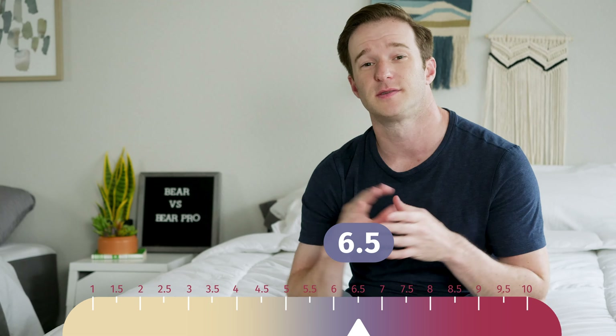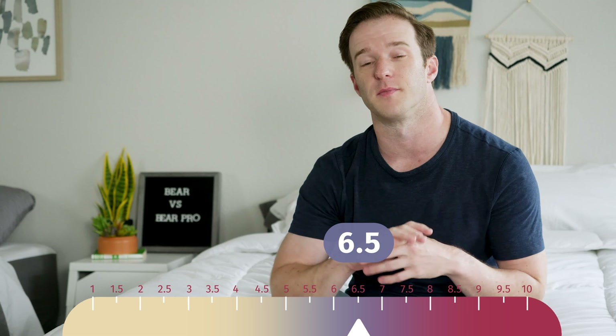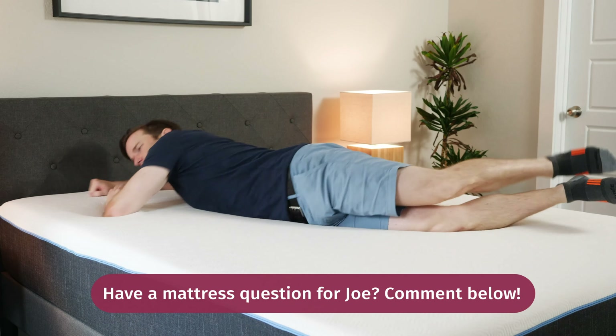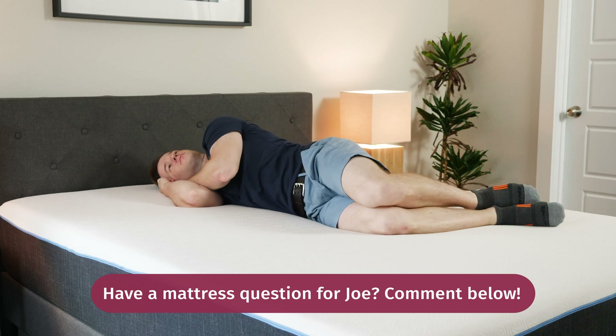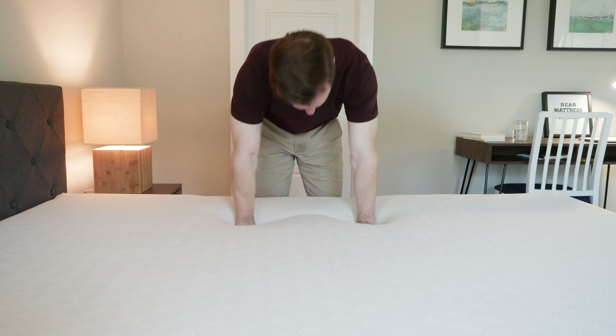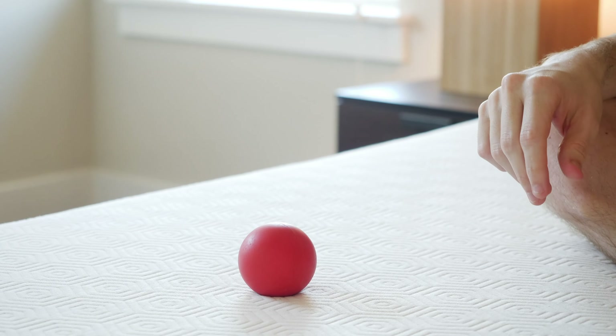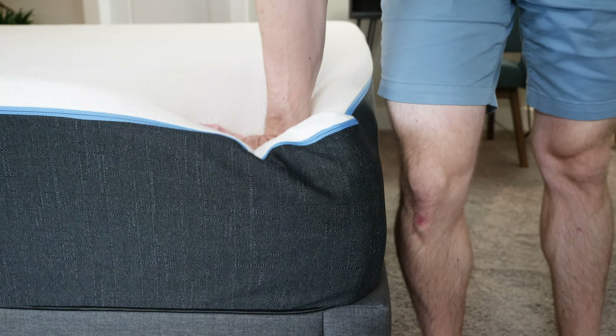Now let's talk about differences in firmness and feel. I put these mattresses at about a 6.5 out of 10 — I think they're about the exact same firmness, and most people would agree they're generally in the same range. The feel overall is pretty similar as well: memory foam on both, you sink in just a little bit but not too much, so a balanced foam feel overall. I would say the Pro does feel more supportive overall, and that's probably the main difference.